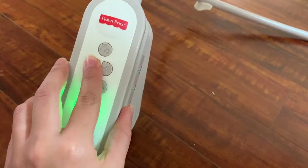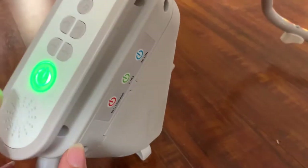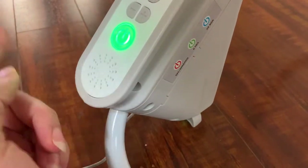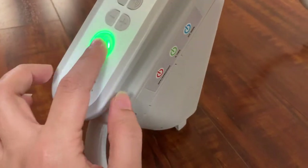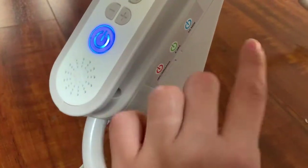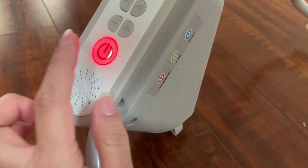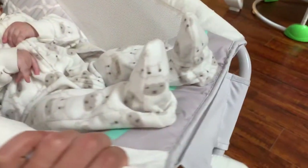You can also put the rocking mode on for six hours or 30 minutes, or just turn it off. The blue setting is 30 minutes, the green one I had previously was six hours, or you can just turn it off. That's a great feature that this rocker has.